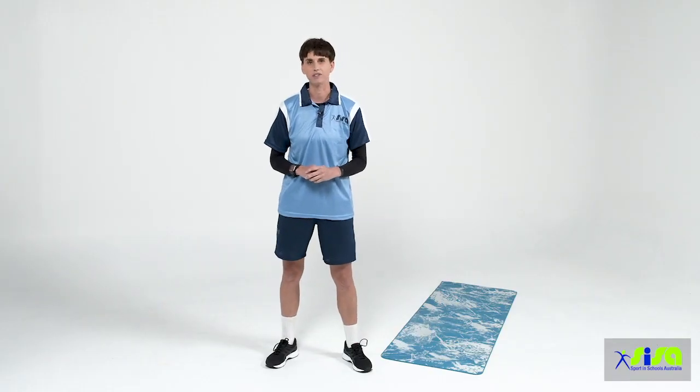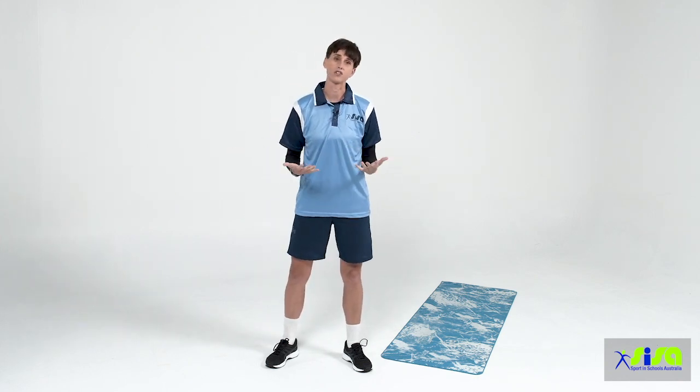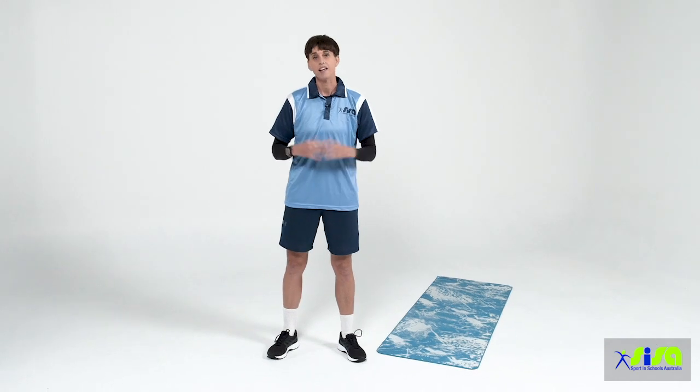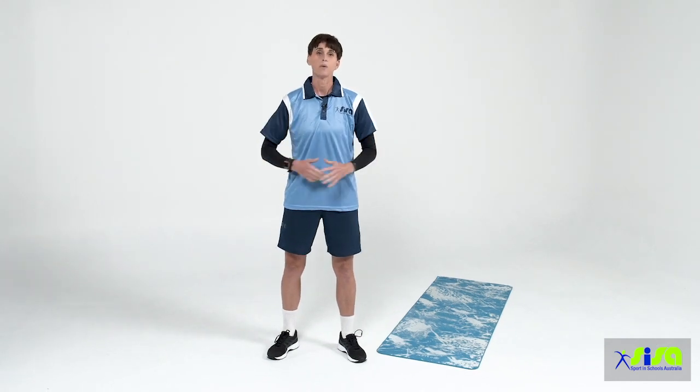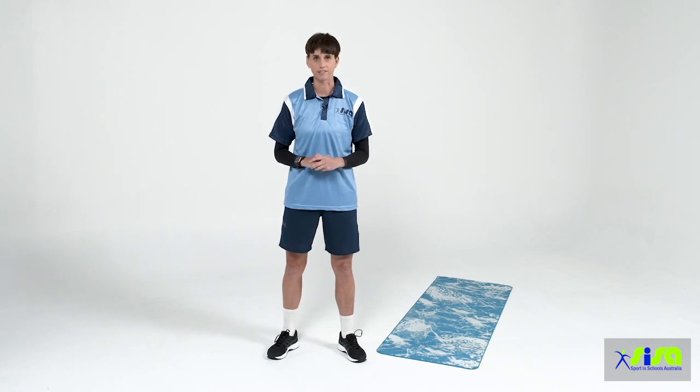All right boys and girls, we're ready to get into our yoga, mindfulness and breathing lesson. Some of the benefits of these three things are: we increase our strength and flexibility, it helps us to become calm, it reduces stress and anxiety, and it helps develop body awareness and all-around mindfulness. Now before we get started, we need to make sure that we warm up and stretch to get all of our muscles ready for our yoga lesson.